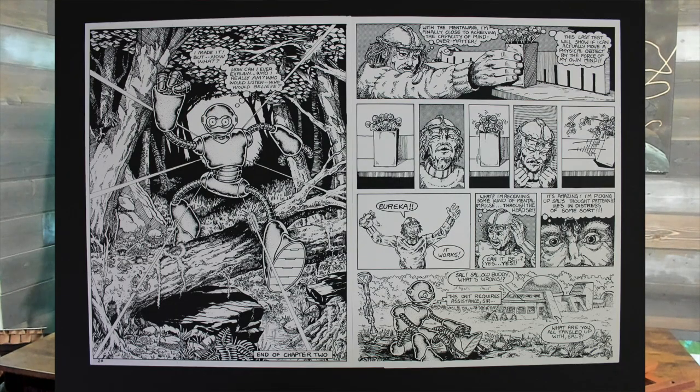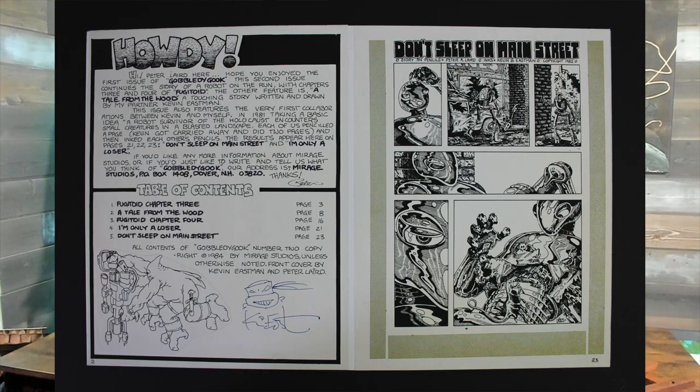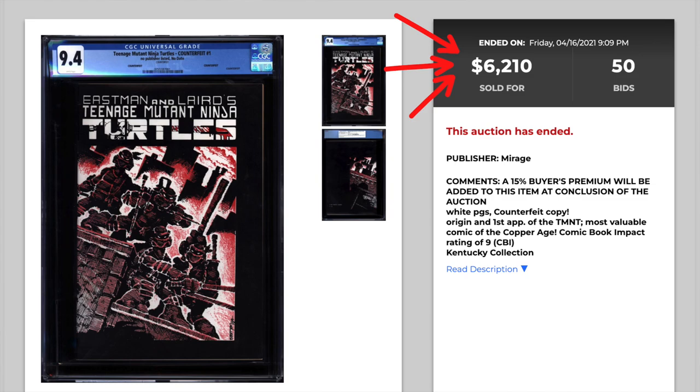So that should cover all your bases. It's pretty easy once you have it in hand to tell the difference, but if you don't have anything to compare it to, just watch this video. There's tons of information online so you don't get scammed by accidentally buying a second print when it's supposed to be a first print, or buying a counterfeit — even though the counterfeit is actually worth quite a bit of money. All right, have a good day.